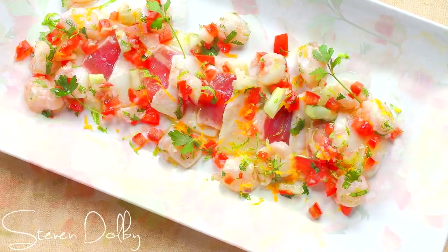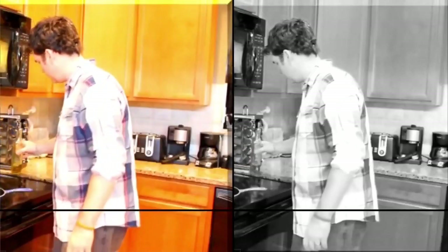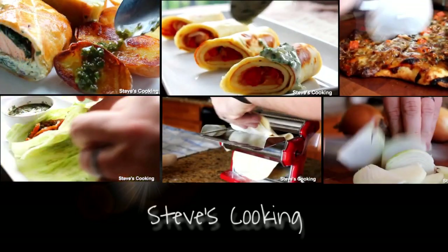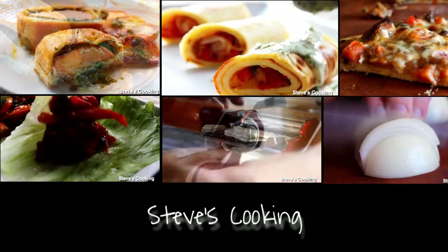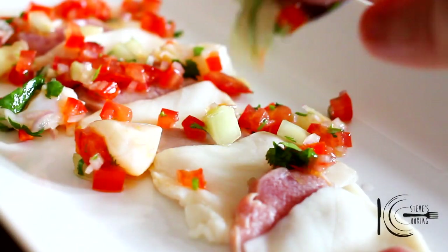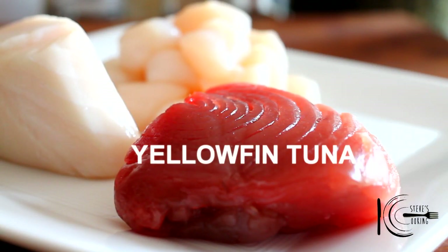On this edition of Steve's Cooking, I'm going to show you something healthy, fresh and delicious — my ceviche. We're going to be making some ceviche today, absolutely delicious, and I'm going to show you how you do it. We're going to be using some yellowfin tuna, delicious in ceviche.